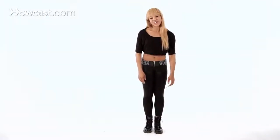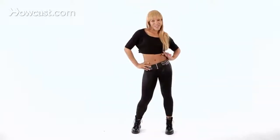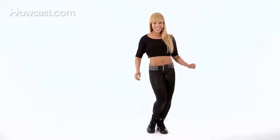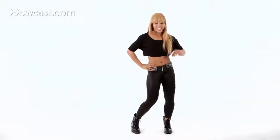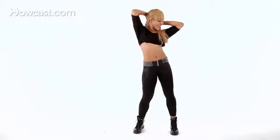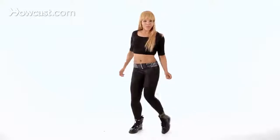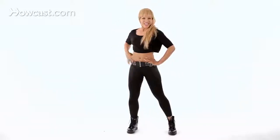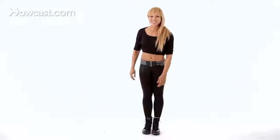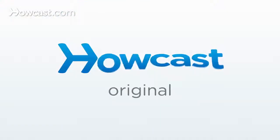Let's try it all together: head, shoulders, hips, step touch. Again — hair, shoulders, hips, step touch. That's the head to toe that you can do in the club to your favorite song.